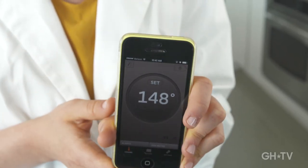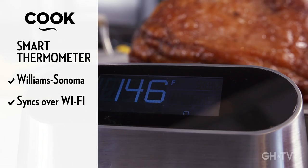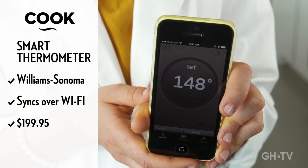For the techie chef, we have the Williams-Sonoma Smart Thermometer, which syncs with your smartphone over Wi-Fi so you can monitor the temperature of your roast via an app while you're doing your laundry.